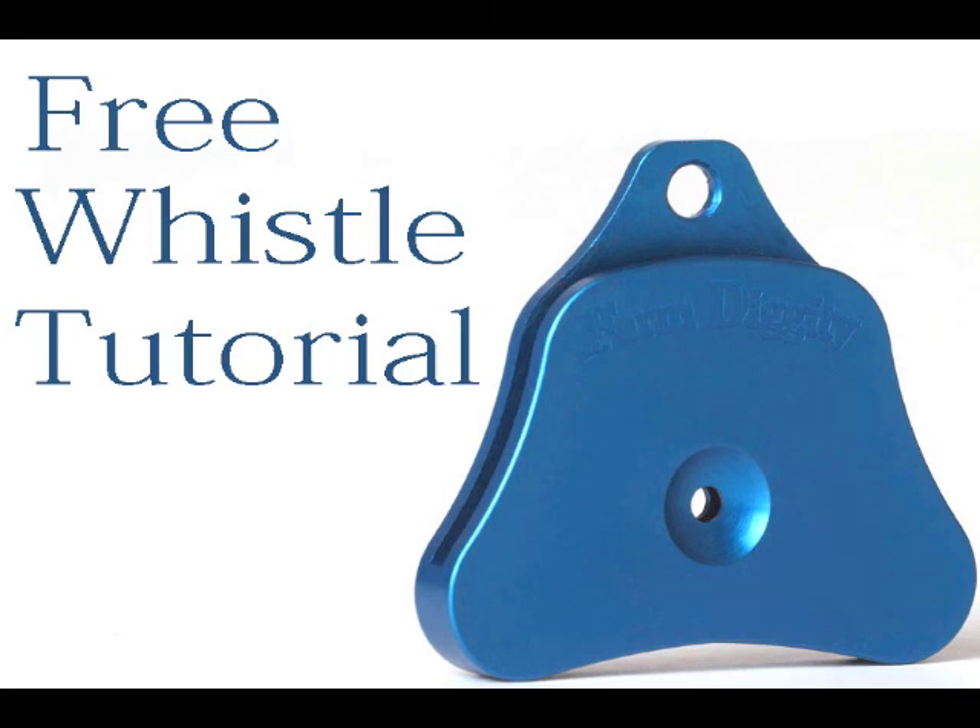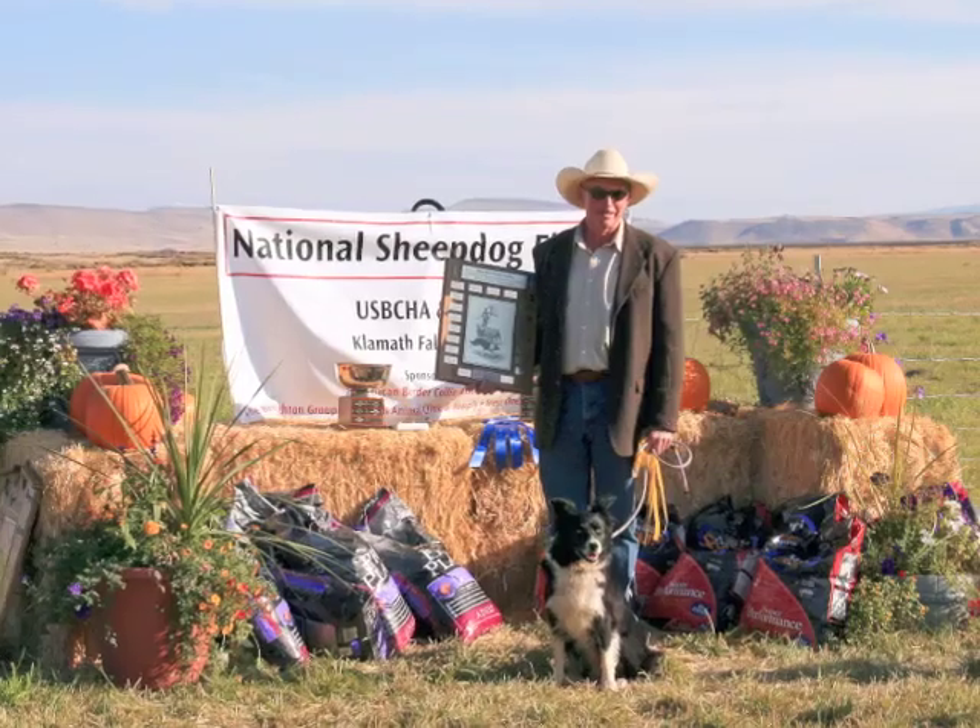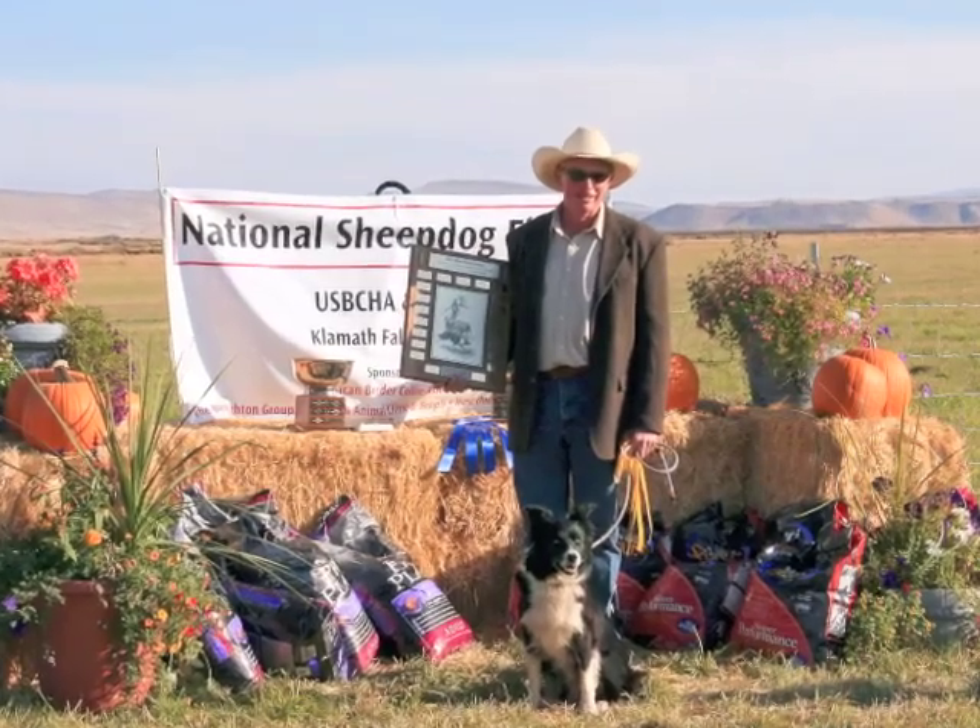Welcome to Farm Diggity. Do you need help with your whistling? Norm is here to the rescue using the new Bluebird brass whistle.